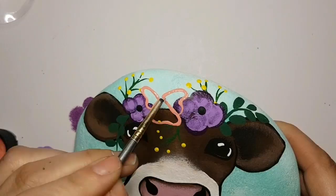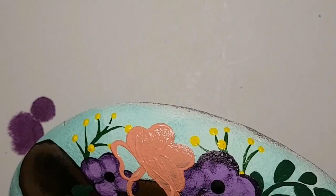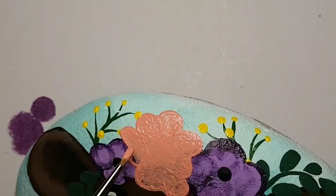Now I'm going to do a four-petaled flower — just random, nothing realistic about these flowers. It's going to be a fire coral color, and after the fire coral I'm going to add a little bit of magenta to it as well, which you will see in a moment.